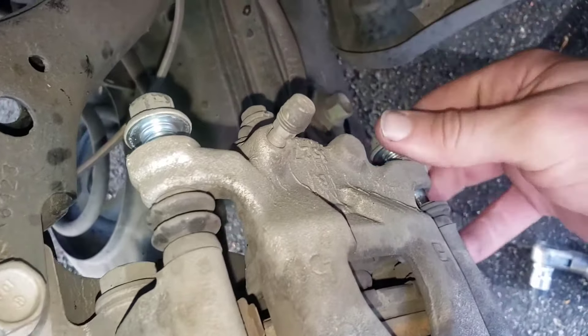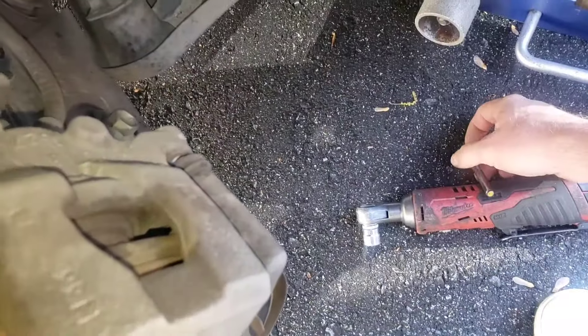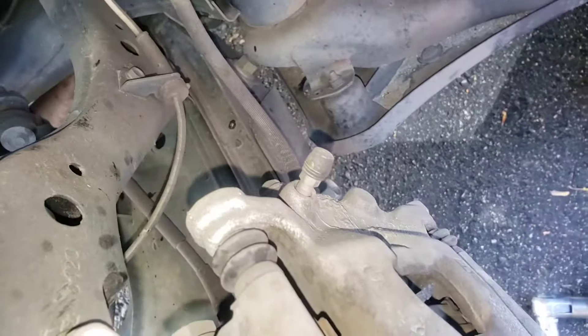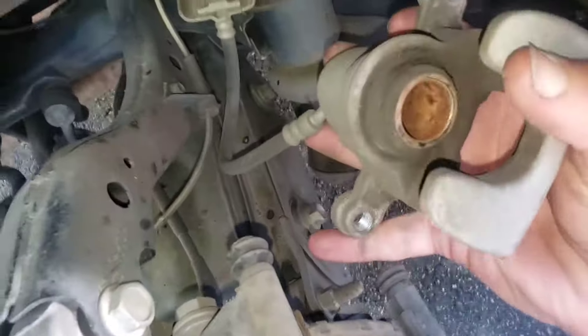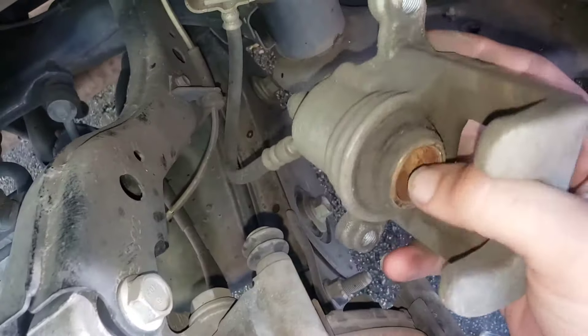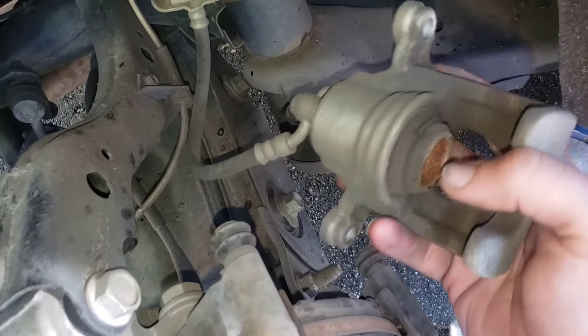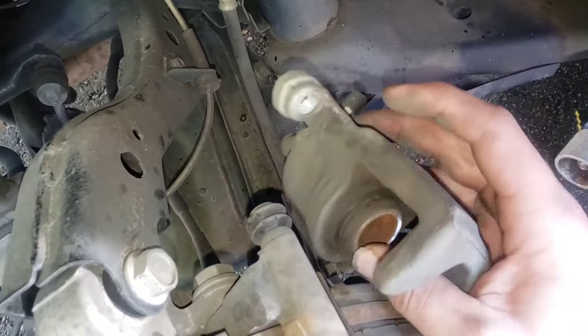Our slide pins are kind of like bolts — sometimes they're not actual bolts, sometimes the slide pin is built into the bolt. This one just came right off. I didn't know if it was going to be one with notches where you take a special tool to spin and push it in. It's nice that it's not — you just take the old brake pad, set it in there, take your C-clamp, and clamp it. So our pads are pretty skinny.